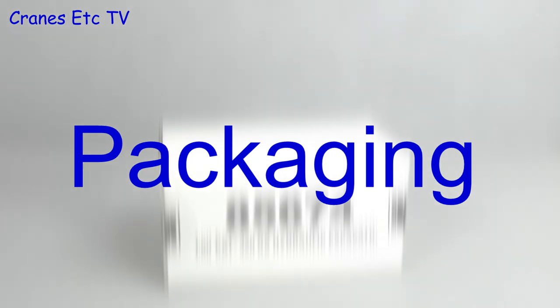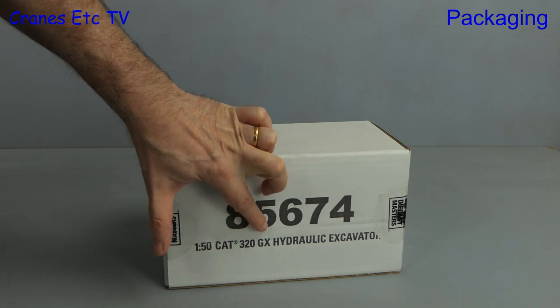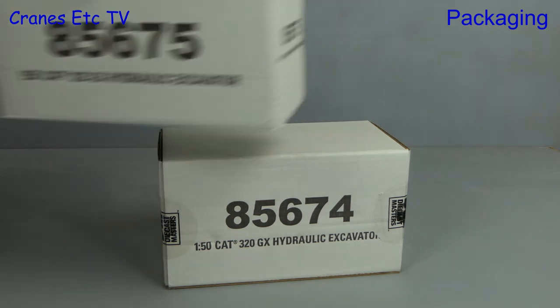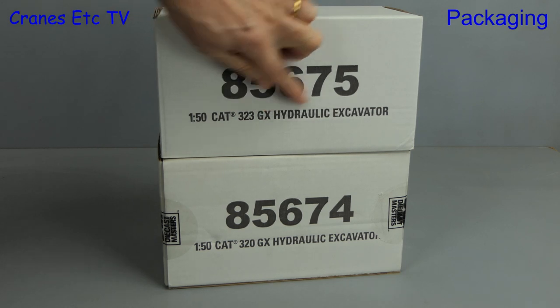This time we go digging into a couple of excavator models. The first is Diecast Masters 85674 and it's the Caterpillar 320 GX Hydraulic Excavator. On top of that we have model 85675, which is the Caterpillar 323 GX.